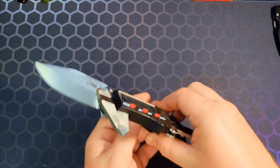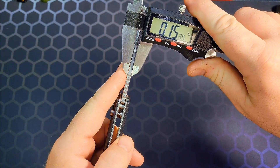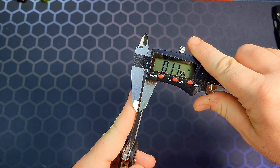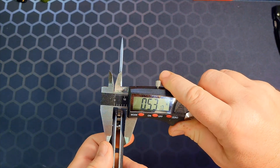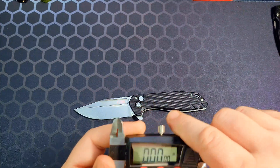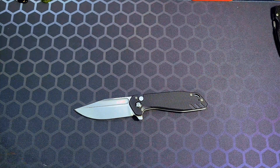Getting the calipers out — the thickest part of the spine is 144 thousandths. Behind the edge you're looking at 19 and a half thousandths. Handle thickness is a little over half an inch, which is pretty acceptable for that size of knife — not too thick, not too thin.